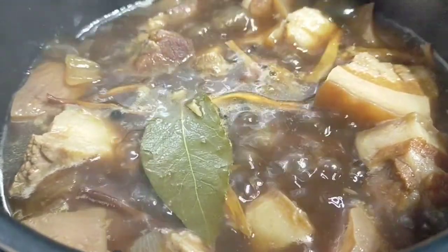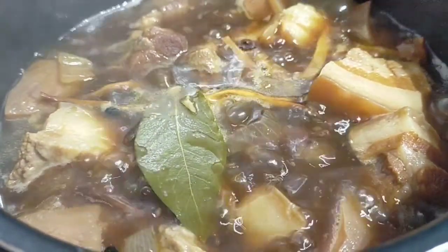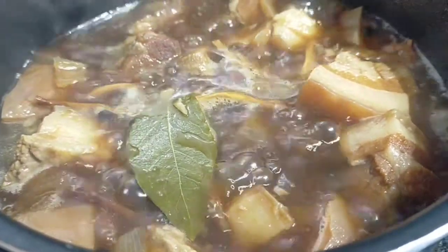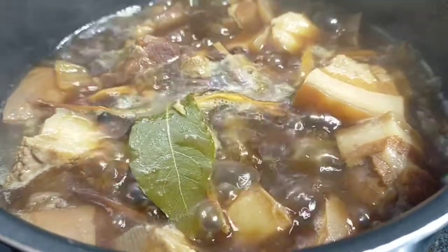But unlike adobo, the humba has a sweet savory flavor. There are different manners in cooking this dish. Unlike my other humba video, this version is the easiest one since all I did is I combined all the ingredients together.